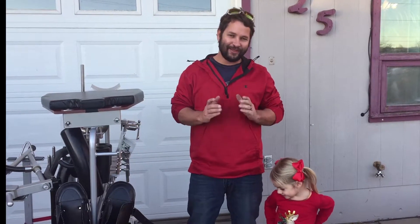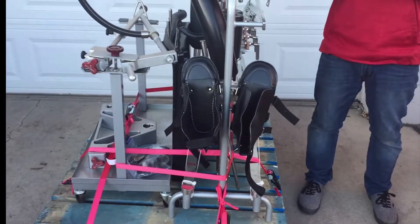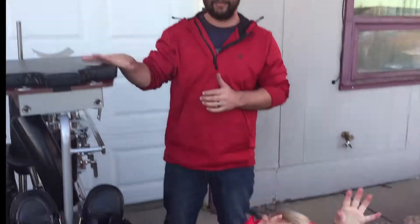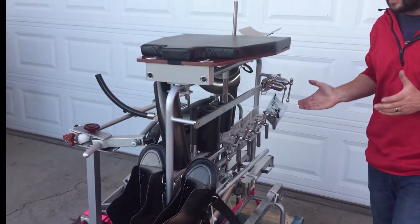This is Rob with Flea Market Flipper. Another huge score — we had the printer two weeks ago, and now we have this machine right here. It's an attachment for an operation table — a fracture attachment. I don't know that much about how it works, but that's what it is. We have a friend who asked us to sell it for him, and we'll get a cut of the sale.